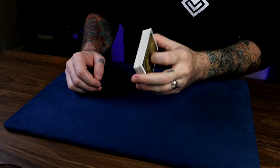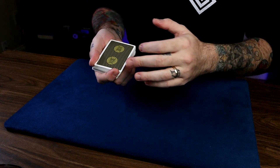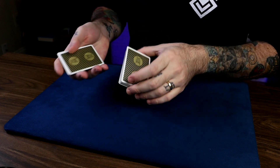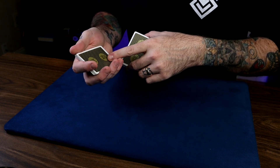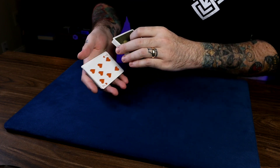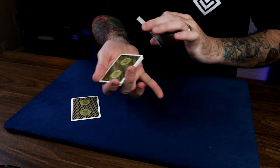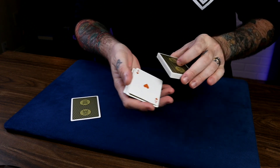The force card starts on the bottom of the deck, and you establish a break above it by a pinky pulldown or riffling your thumb — you want to get a thumb break above it on the bottom of the deck. Hold the deck in Biddle Grip, cut a small packet at first, then start running cards. As you do this, just say stop any time. Once they do, you unload the broken card on top of this packet — sort of like a Biddle count. The pinky engages that broken card and steals it onto the packet as you thumb over and show the card.